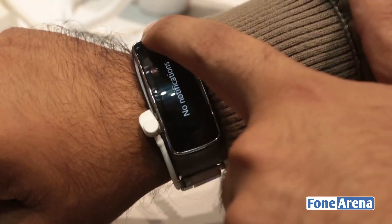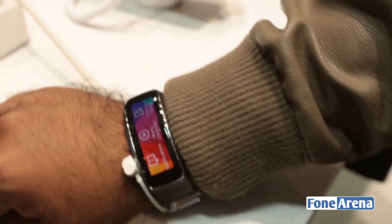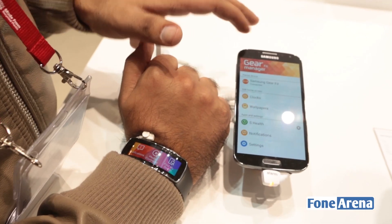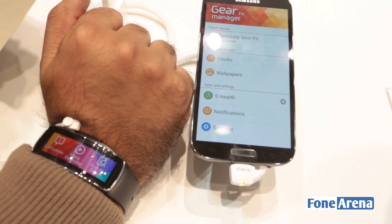It has a notification screen and a media controller for controlling your music, very similar to what you might have seen on the Galaxy Gear. It says Find My Device. We have a Samsung Galaxy S4 Black Edition next to it, with the Gear Fit Manager app running there.